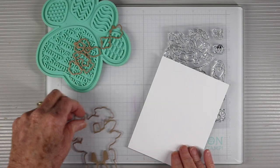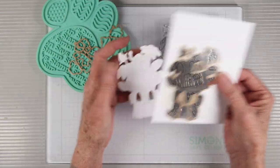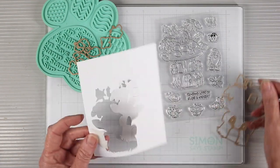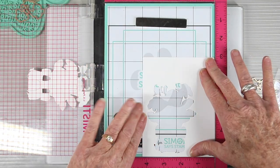I'll be starting out with the mushroom cubby and I'm using 110 pound cardstock. I've run this through my die cut machine and now I have my cubby piece. I'm going to do something a little bit different to stamp my image — I'll reserve the outside piece and then place it into my MISTI on top of my stamp and stencil mat.